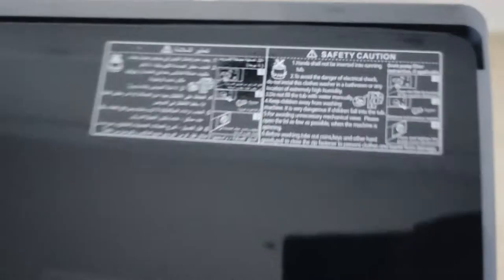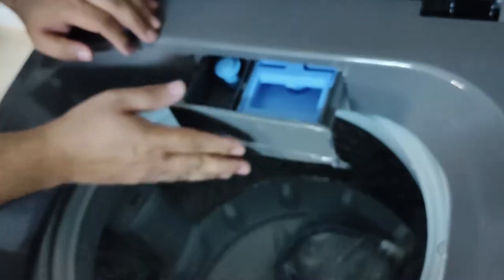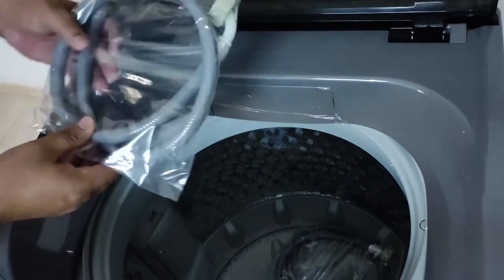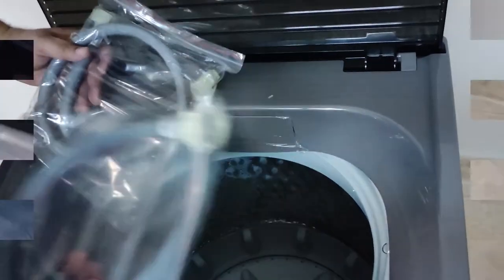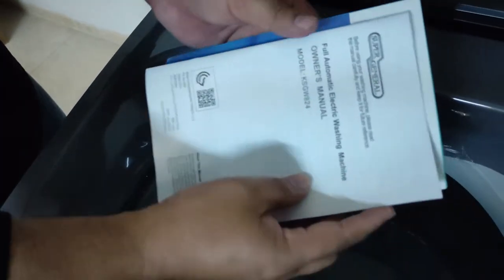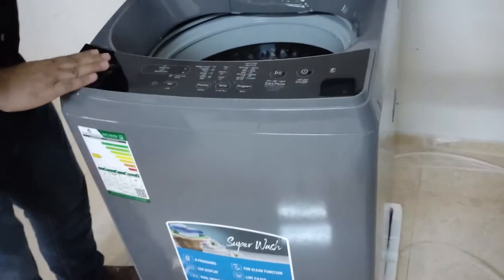This is a very beautiful transparent lid. Here you use the washing powder slot and here the liquid slot. Inside the box we have two water pipes, manuals, and a warranty service card.